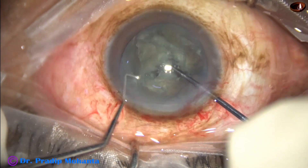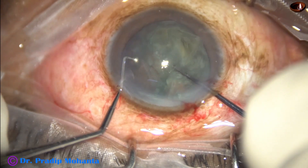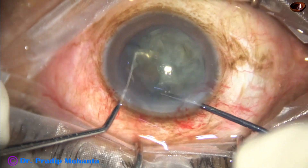If the anterior chamber becomes shallow at this time, come out, fill up the anterior chamber with viscoelastic, and again use the pre-chopper and sustainer.